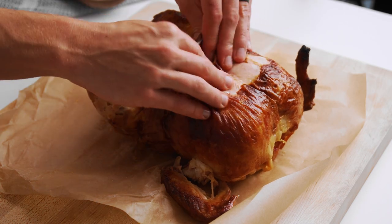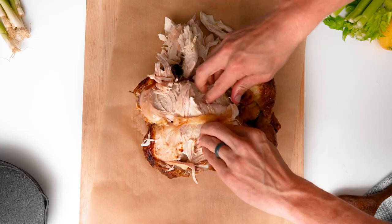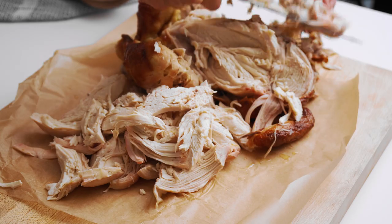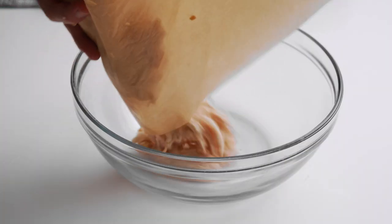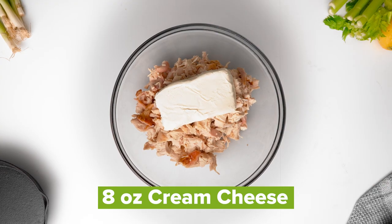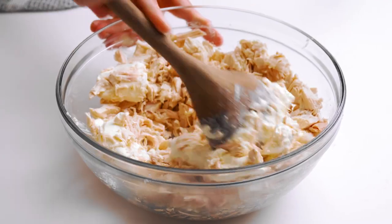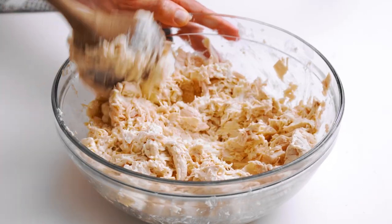You're going to take that rotisserie chicken and just break it down, pull the meat off it. I'm just using my hands — clean hands, washed hands — just pulling this apart, pulling all the meat off it, and then using a big knife to break it down a little further. Throw that pulled chicken into a big mixing bowl and add eight ounces of cream cheese and mix that with the chicken. It really helps if you let the cream cheese warm up to room temperature so it's nice and soft, otherwise you're going to be giving your arm a workout.